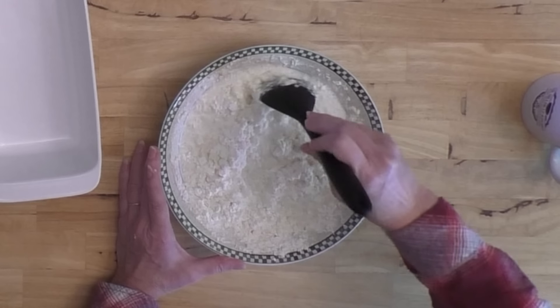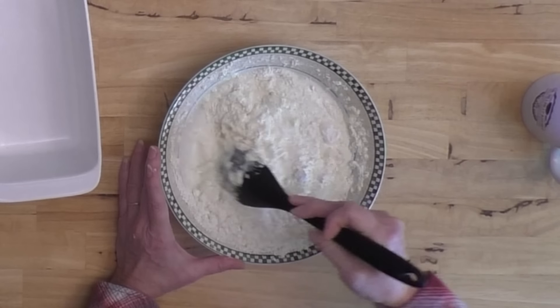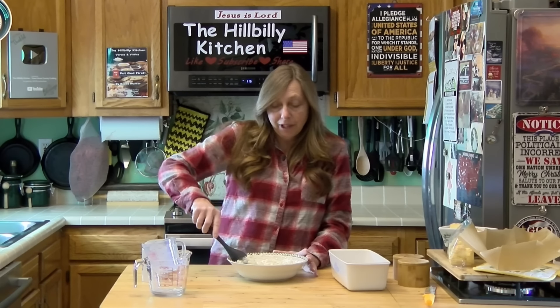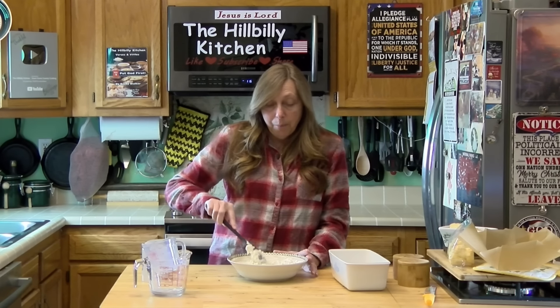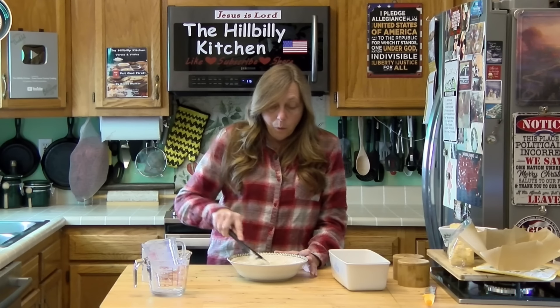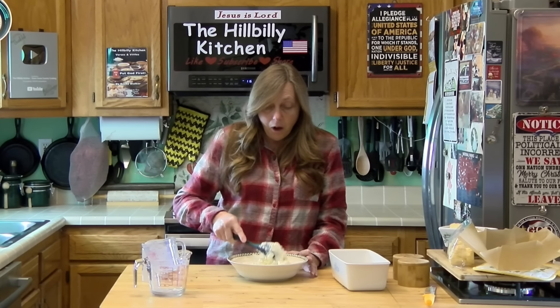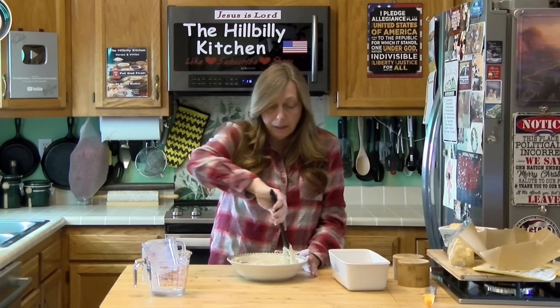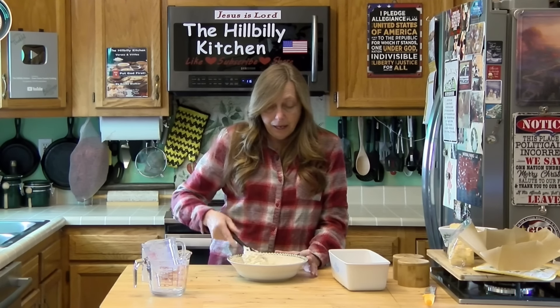The only thing I'm not crazy about with this bread is it doesn't have that wonderful smell that yeast bread has. But it's no work, no wait, no need — it's almost like an instant bread. You literally just mix it up, put it in the pan, and bake it.